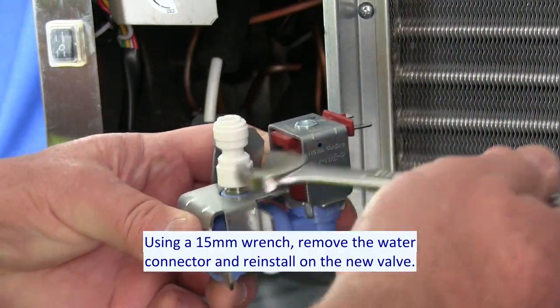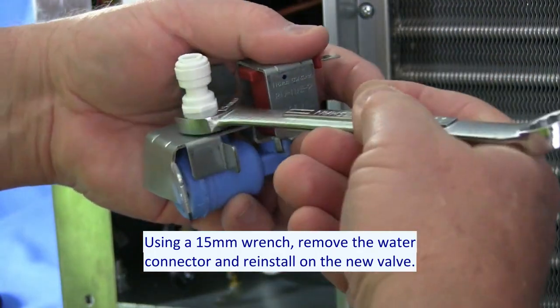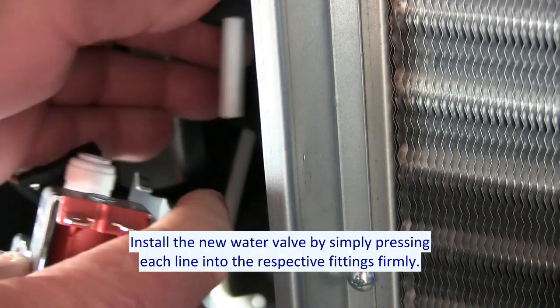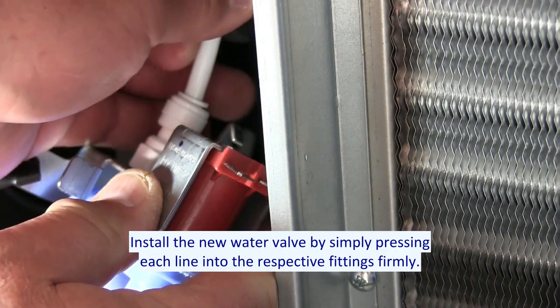Using a 15mm wrench, remove the water connector and reinstall on the new valve. Install the new water valve by simply pressing each line into the respective fittings firmly.